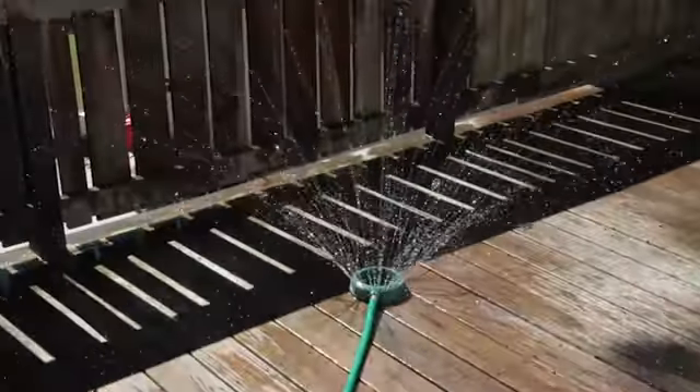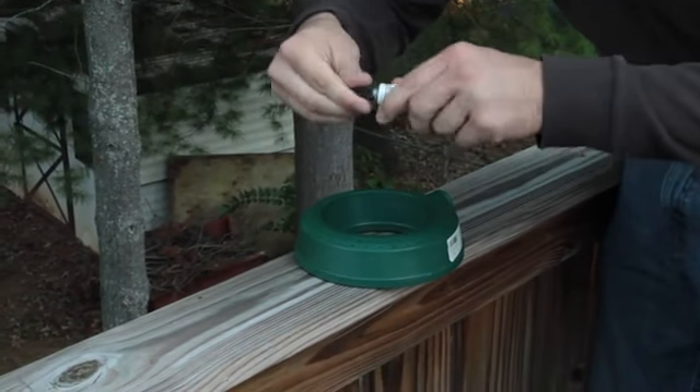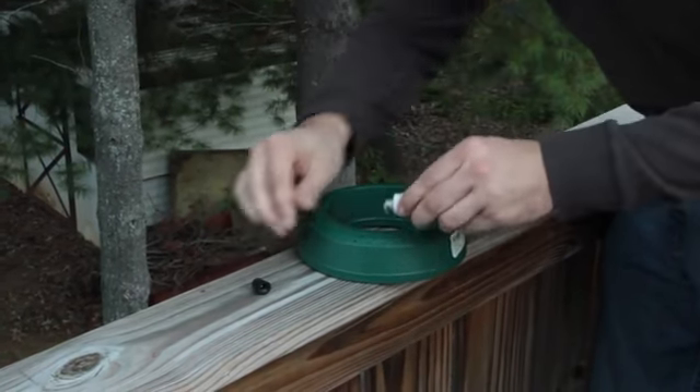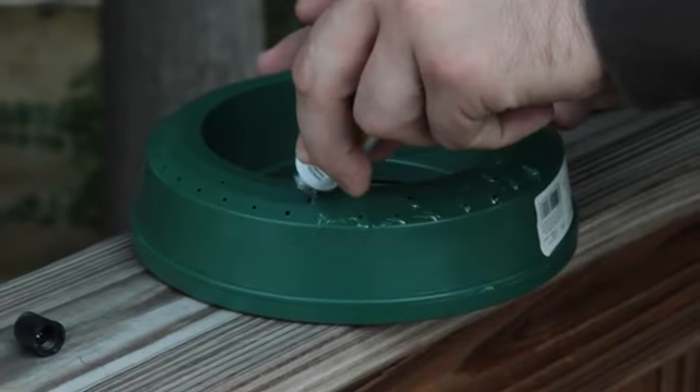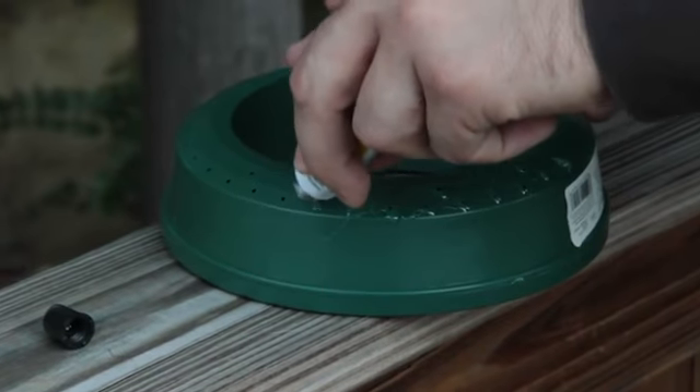So what we're going to do first is take some super glue — I figured that would be the strongest. You could totally use a hot glue gun or whatever. I just want to cover up these holes, so I'm going to do that first.